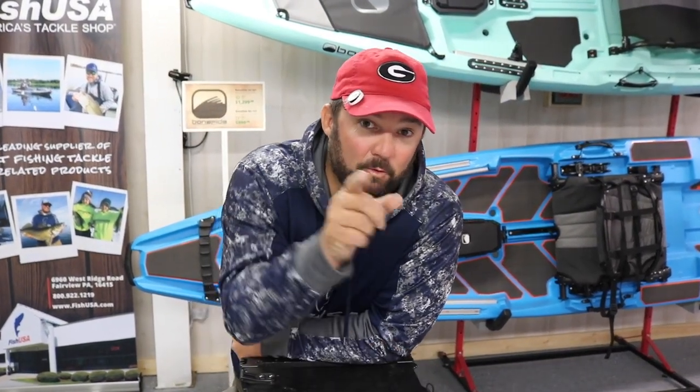What's going on guys? This is Gene Jensen and we're going to talk about what was inside my black pack for my last KBF tournament.